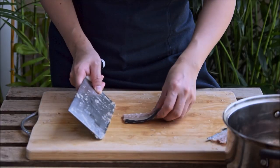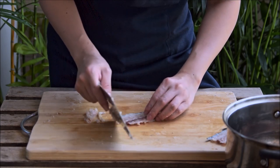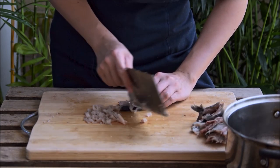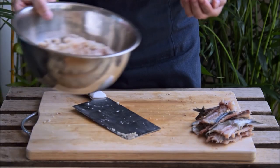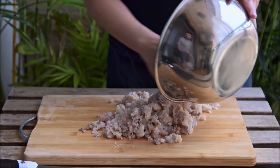Unless you happen to be some sort of master sushi chef, you'll probably have a touch of meat still on the bones after filleting — no problem, just be sure to scrape off that stuff too. Save the bones for stock, and with that we ended up with 550 grams of fish meat in all.